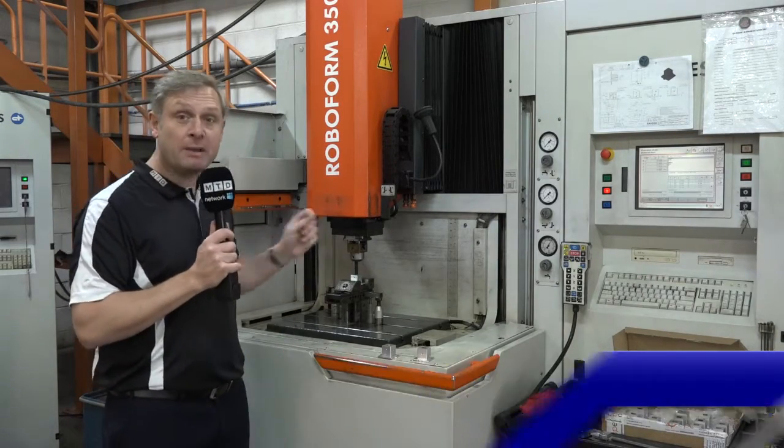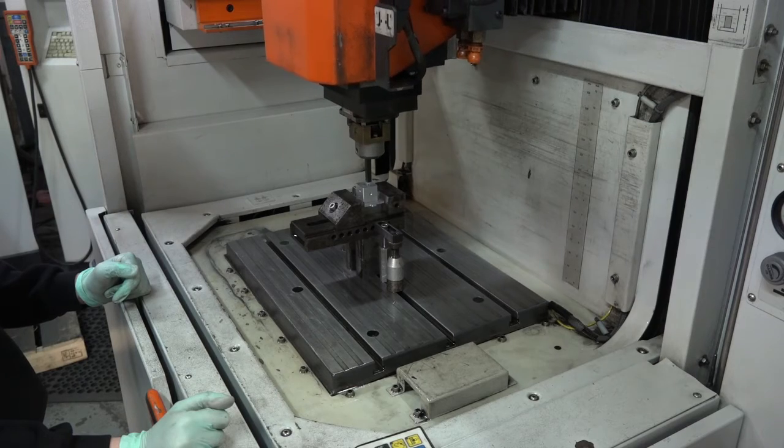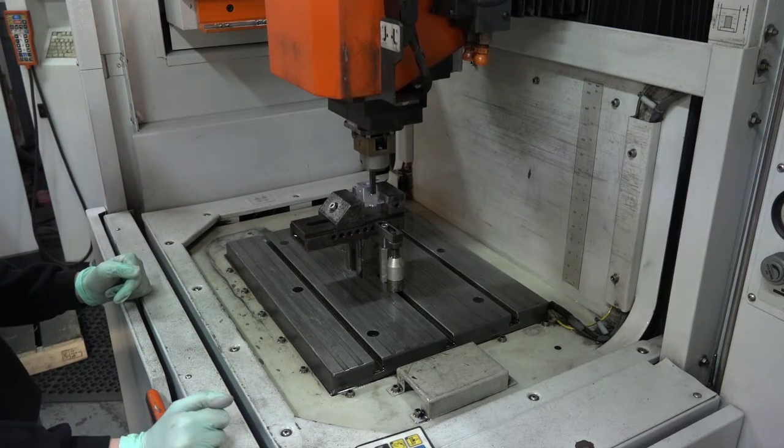MTD network capacity video for air erosion in leads. This is an EDM sink machine — they've got a bit of spare capacity. An example of the work they can do on it is here.